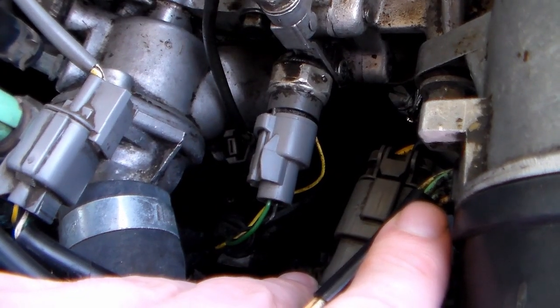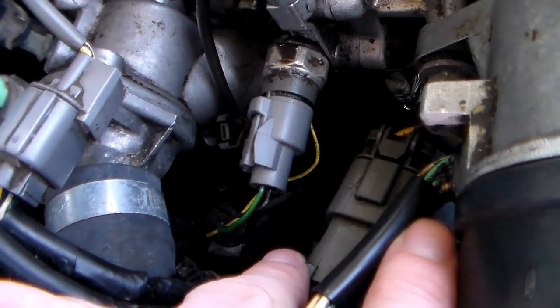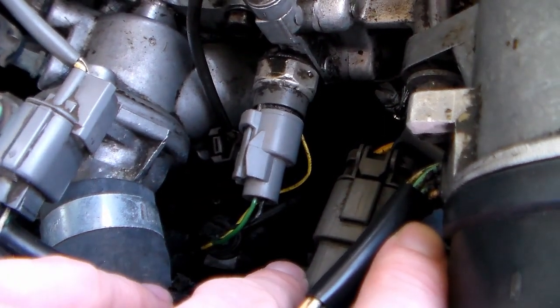I kind of left this out of the big wiring video — I forgot to get that detail in there. So that is how you correctly wire your pressure switch for your VTEC.